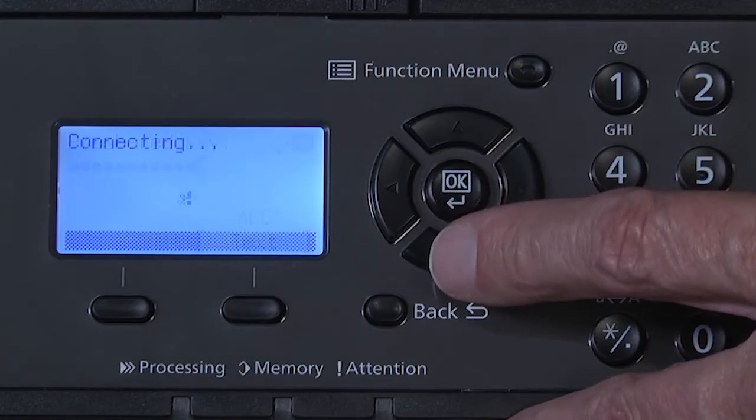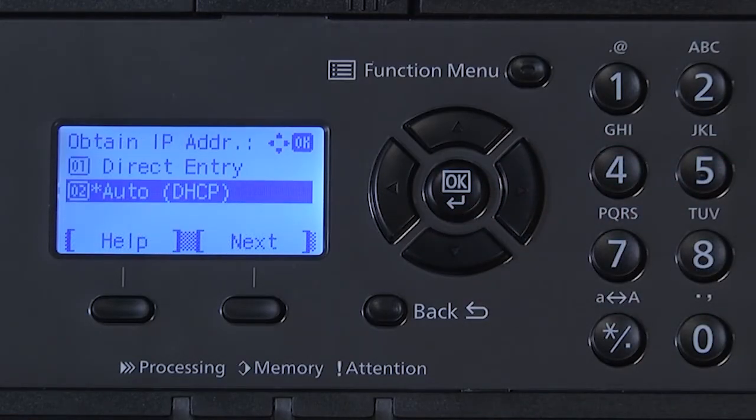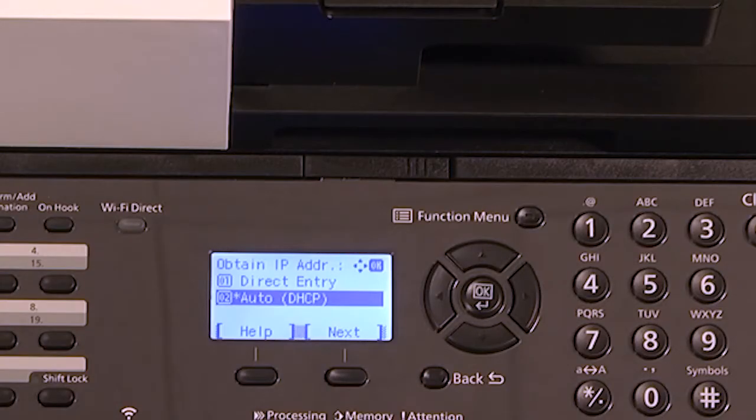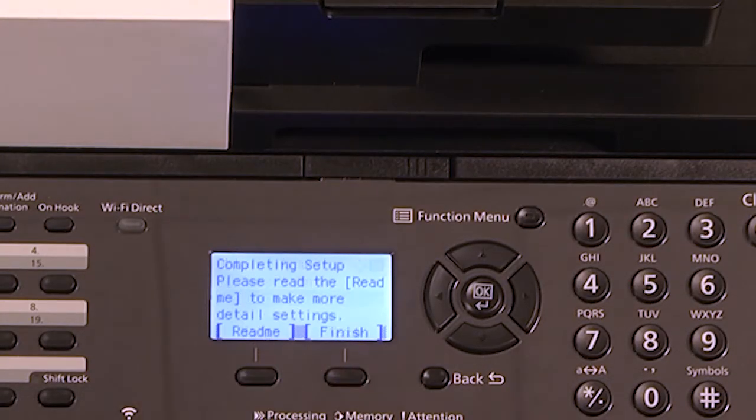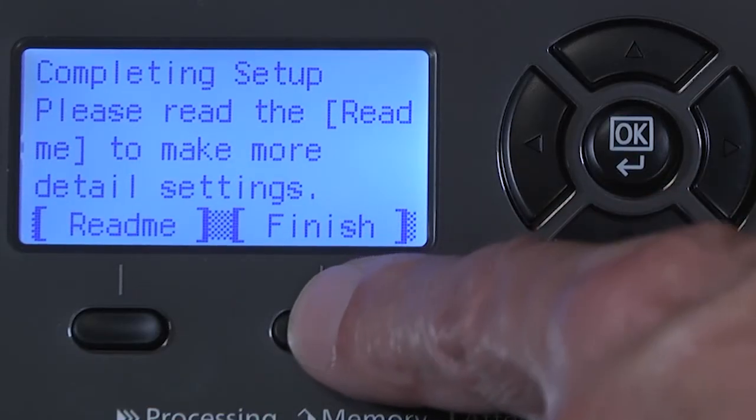You should briefly see Connected. Now select Auto DHCP to the Obtain IP address prompt. Press Next. You have now completed the initial machine Wi-Fi network setup. To confirm you have successfully connected to the Wi-Fi, this lamp will illuminate green. Returning to the control panel, you can read additional information by selecting the Read Me option or simply select Finish to complete the network installation.